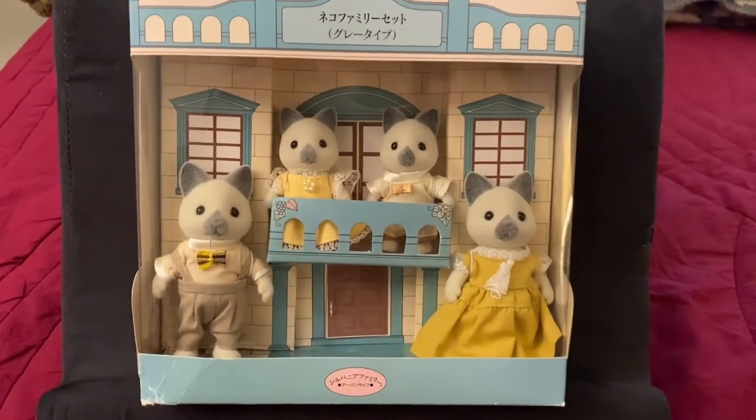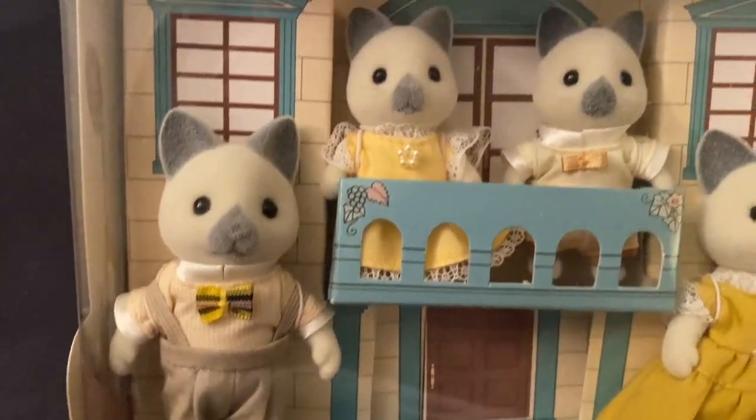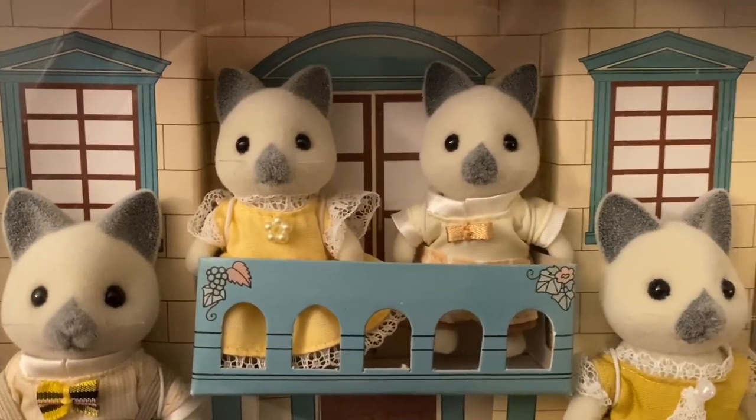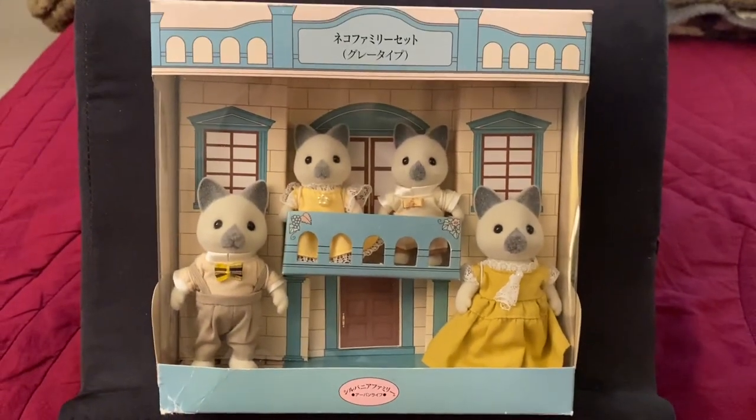I've been waiting to unbox this family for when I was ready to use them, so they will be showing up in my next video, however, in different special outfits. So stay tuned and thank you for watching.